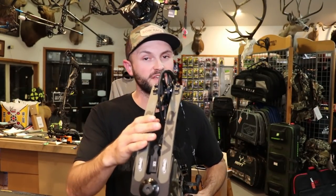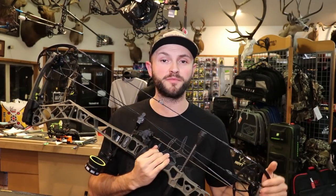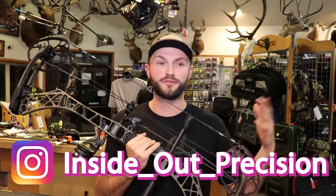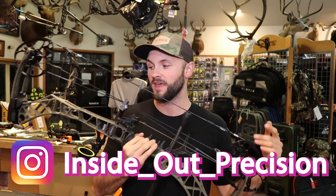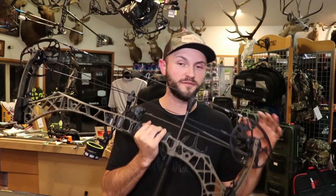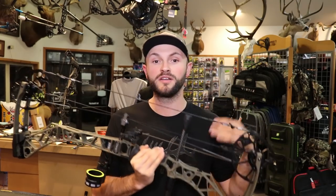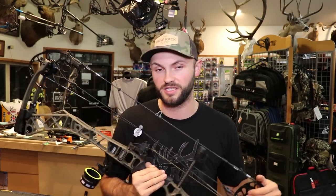Tonight we are reviewing the VXR 31.5. There's been a lot of hype around this bow and I think it's very deserved. There's a theme this year where everybody's complaining that the big three — PSE, Matthews and Hoyt — haven't changed anything on their bow. While at first glance it might not seem that way, they've actually done quite a few things to this bow to make it more stable, more forgiving, and ultimately just a better shooting bow. They're just improving upon the platform that was already successful.